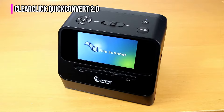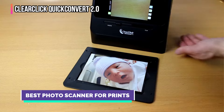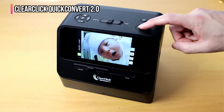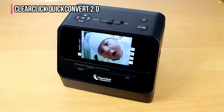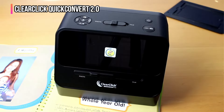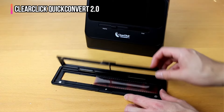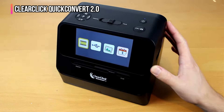Up next in fourth place is the ClearClick Quick Convert 2.0. If you have a collection of 4 by 6 inch prints, 35mm slides or negatives from 35mm, 110, or 126 film, the Quick Convert 2.0 creates digital images from that content with no computer needed during the scanning process. The unit can scan photos at up to 7200 by 7200 dots per inch and measures just 8 by 7 by 6 inches, making it easy to set up almost anywhere.